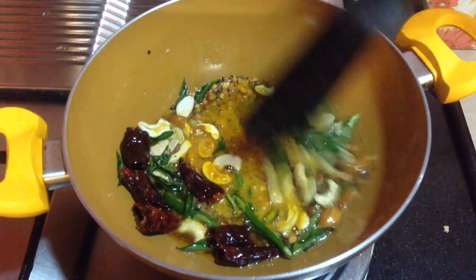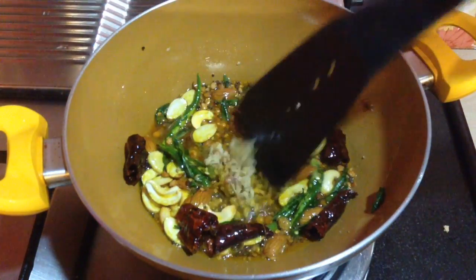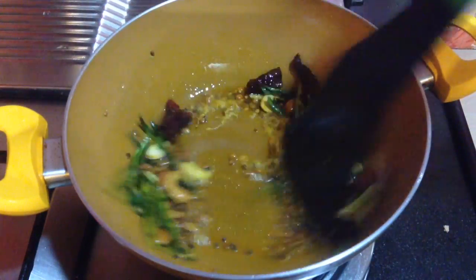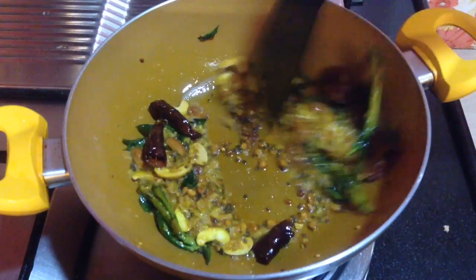Cook it for around 10 seconds. To this goes in 1 tbsp of grated ginger — this gives a nice flavor to the rice. Roast it for around 30 seconds so that the raw aroma diminishes. Mix it well with the tadka.